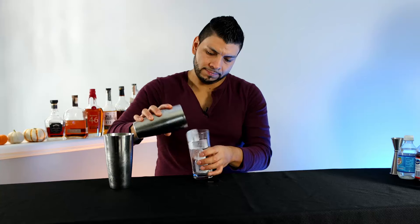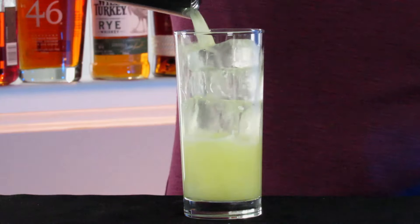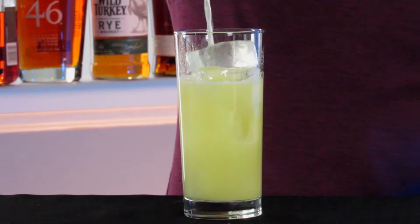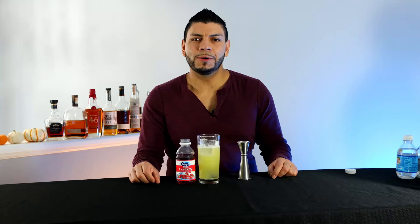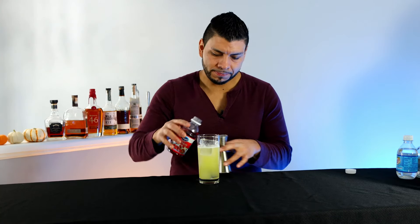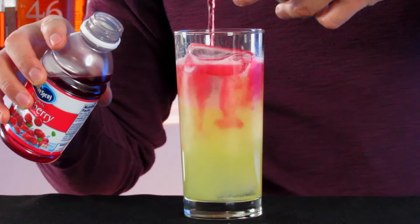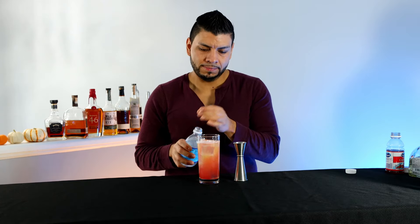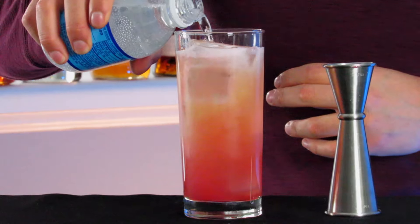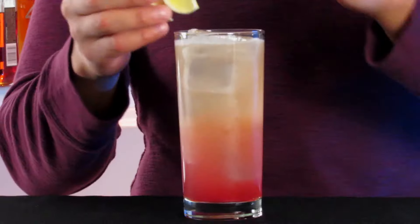Put fresh ice into the glass, strain it. Now add one ounce of cranberry juice and top it off with club soda. Garnish with a lemon wheel.